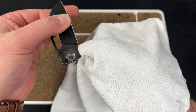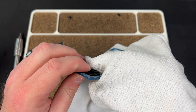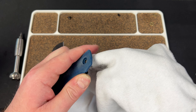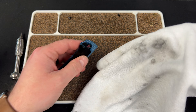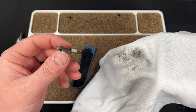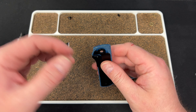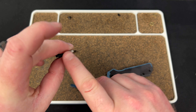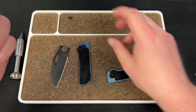Always clean the tang where it's going to lock up — make sure there's no oil on there. That is how you'll get lock stick. If you have lock stick on your Pony Stout, I recommend first cleaning the lock bar and the tang with alcohol, because a lot of times it's just oil. Take a Q-tip, get alcohol on it, clean it while it's put together. Open it, close it, wipe with alcohol — do that a bunch of times and it usually clears it out.